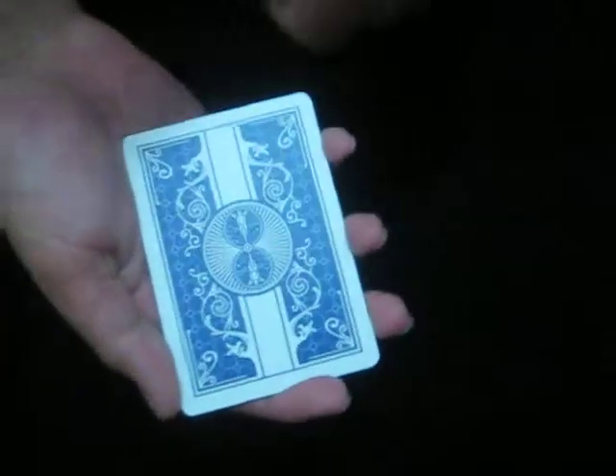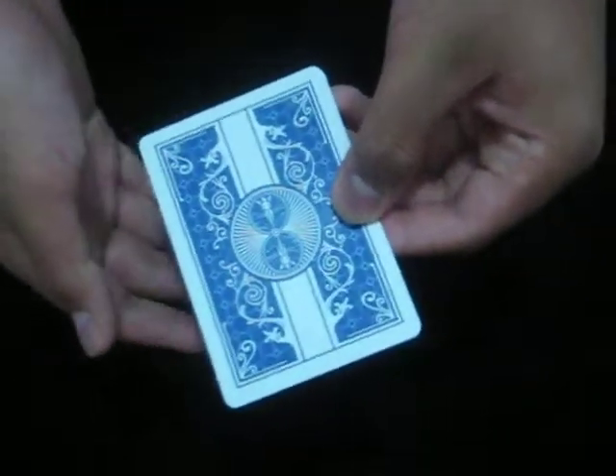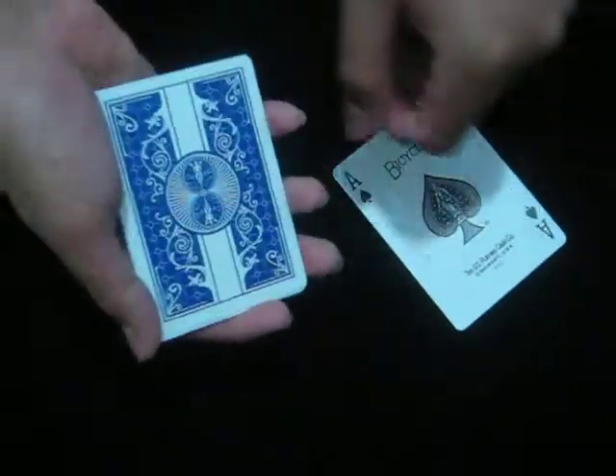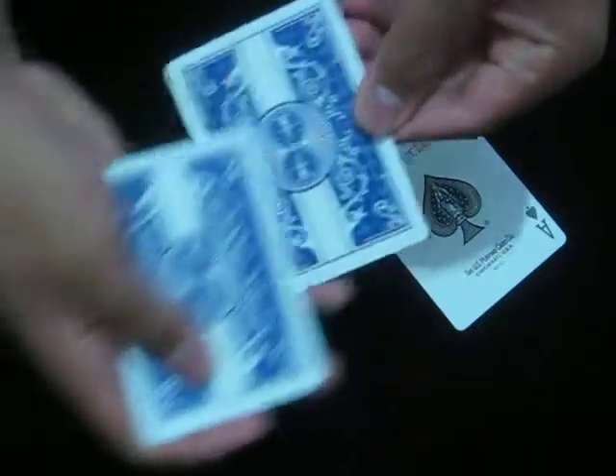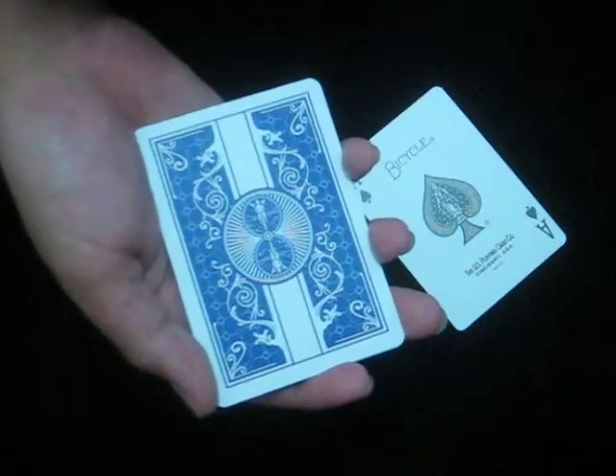Please hold on to these. Now please place one card face up in this packet. Thanks. Three cards again. Please place one more card.